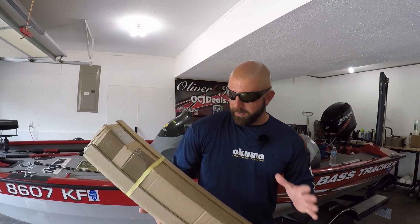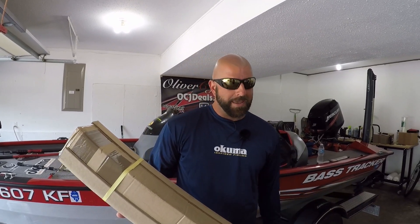Alright guys, what we have here are four new series of bass rods from Makuma. Probably the most asked question I've gotten all season is what's going to happen to the TCS rod now that Scott Martin is gone. Well, the answer is in this box. Let's crack her open.